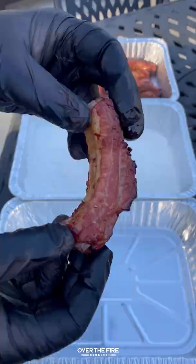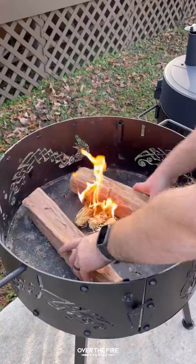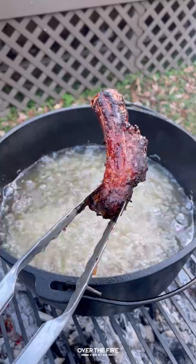Next, pull them off and dredge them in some flour. Preheat your other grill to high heat and temp-fry them in oil at 350°F for about two to three minutes, doing that in batches.